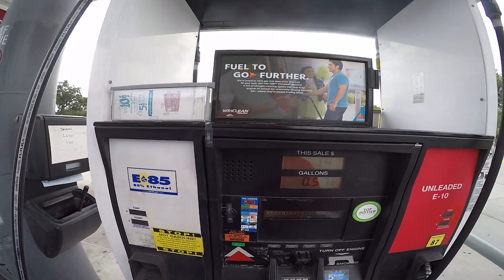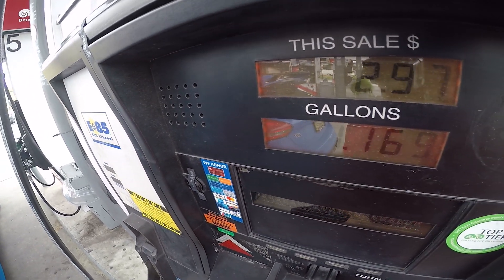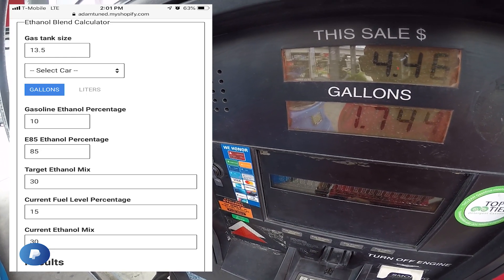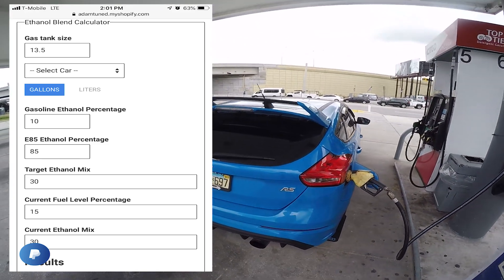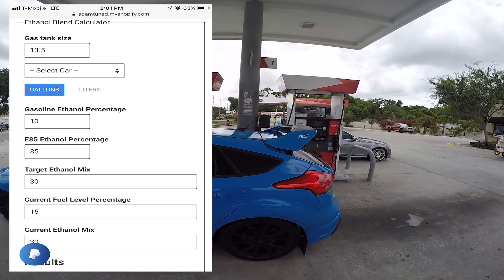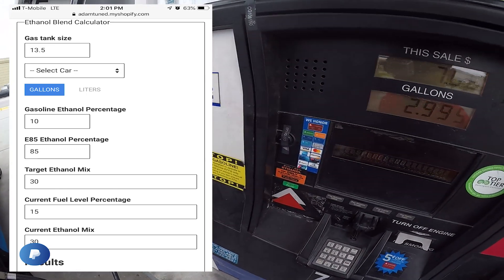I'll show a screenshot of the calculator I used. I use the calculator on ToonPlus's website — you go to adamtoon.myshopify.com. It's a free calculator, which is always nice.